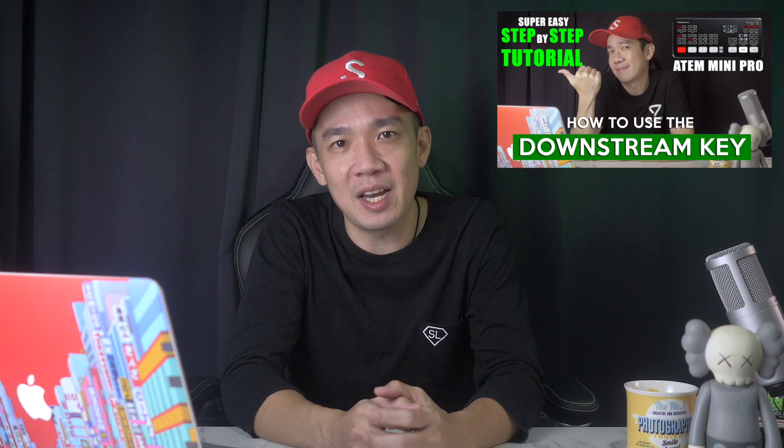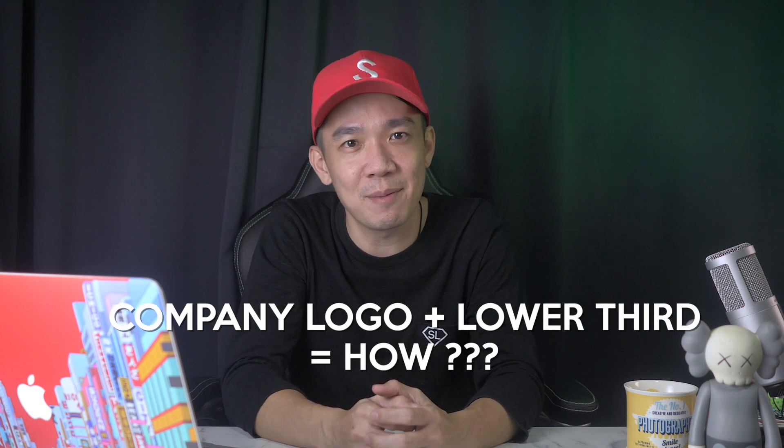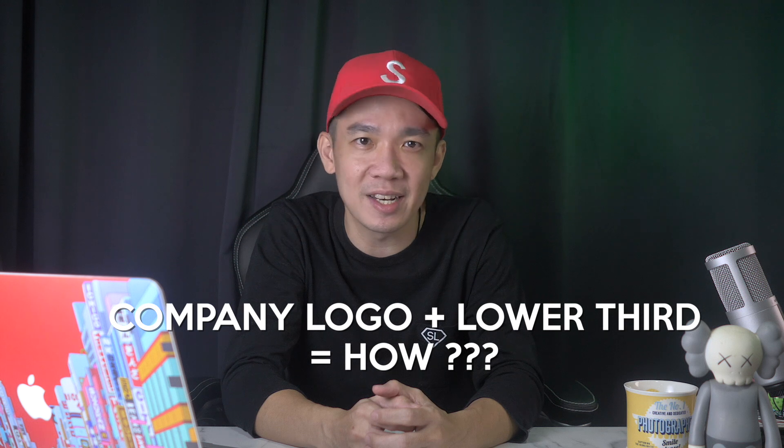Alright, let's get back to the topic of this video. So far I've talked about using the chroma key as an upstream key for your green screen, and a downstream key to punch in the animated lower thirds and company logo. So here comes the ultimate question: how do you put both the company logo and the animated lower thirds onto the screen at the same time? Is it even possible?